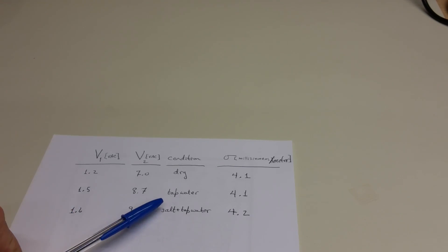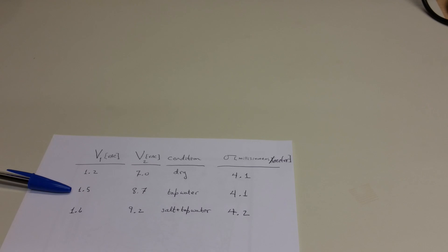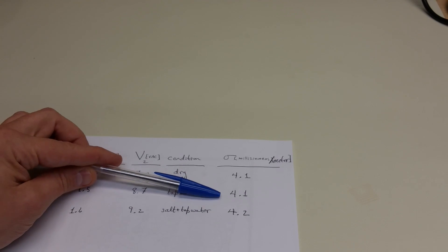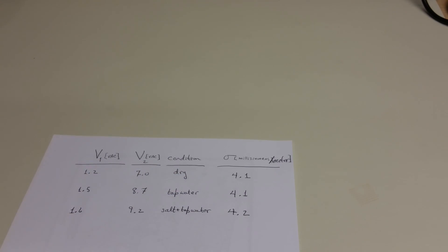When I added a few ounces of tap water into the pipe and then around the base of each of the pipes, that resulted in a voltage drop across the resistor of 1.5 volts AC and a potential difference of 8.7 volts AC between the middle two probes, which gives an identical measurement of 4.1 millisiemens per meter.